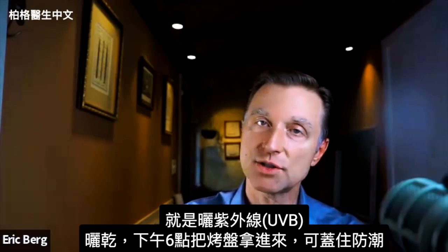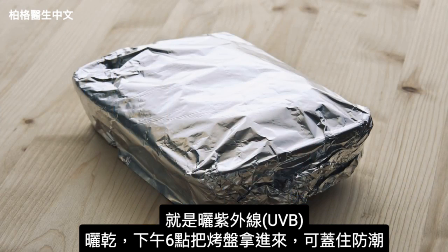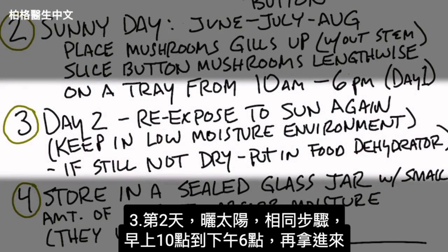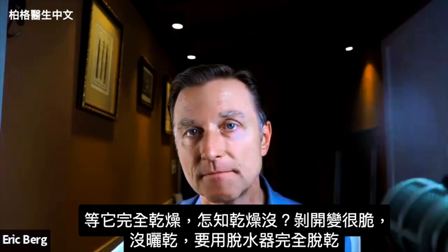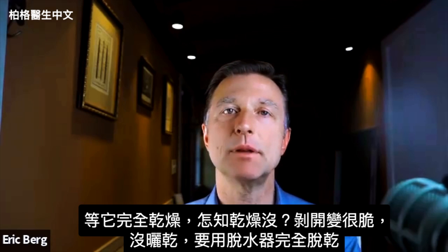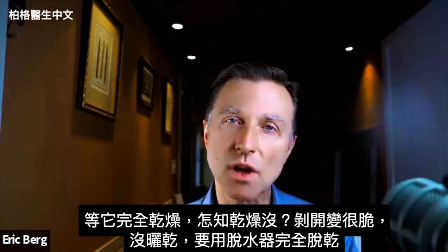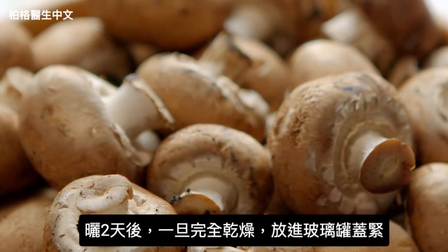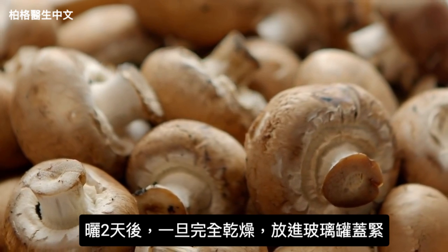At 6 o'clock, take the tray back into the house and cover it. You want to make sure there's not a lot of moisture because you're trying to sun-dry these mushrooms. Then the next day, day two, bring them back out in the sun and do the same procedure — expose them from 10 o'clock in the morning to 6 o'clock in the evening. Then bring them back in, and hopefully they're completely dried out. You can tell by snapping them in half — they should be pretty crisp. If they're still soggy, use a dehydrator to finish drying them.